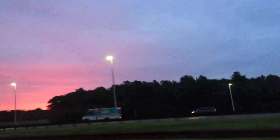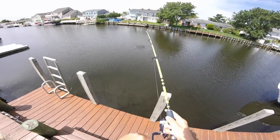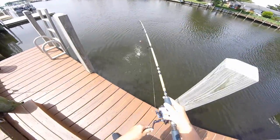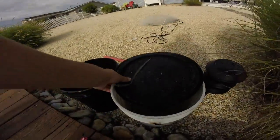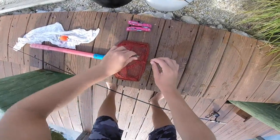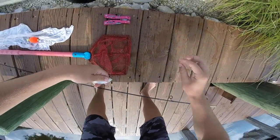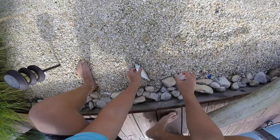Got him — nice snapper, big one! We got him right in the bucket, we're gonna keep him alive and do a catch and cook. I just threw my throw net out and got all the peanut bunker. There he is — got him! That's a nice snapper right there. Just a little snapper like that, that's all I need.